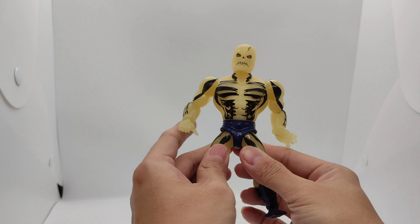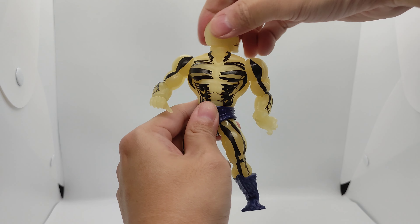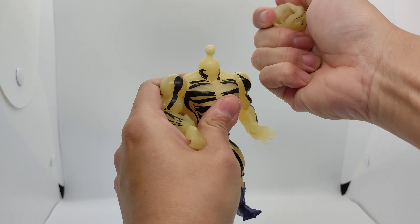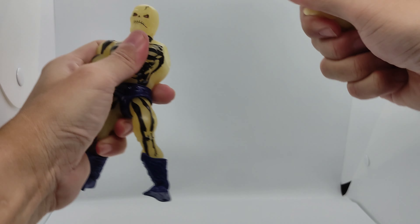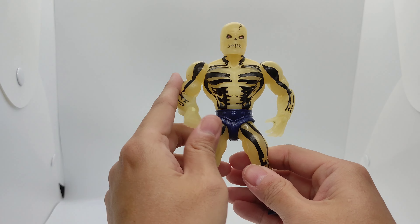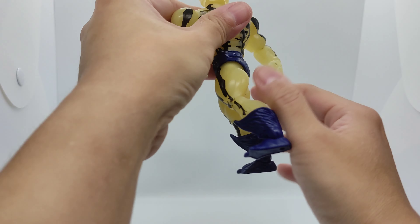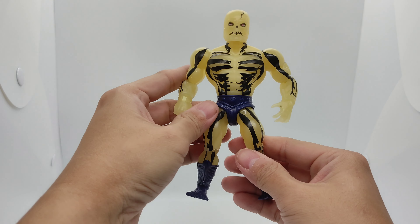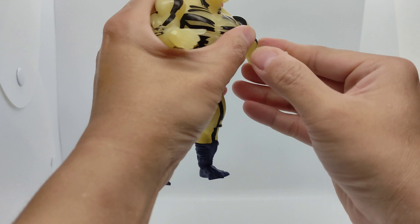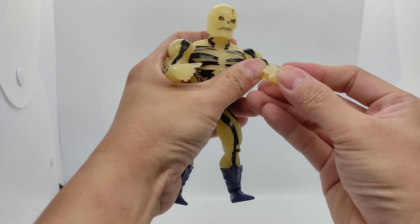He has the same articulations — you can rotate his head back and forth, 360 degrees. You can take it out. His arms rotate as well. His muscular body is the same as He-Man's. There's waist articulation — it rotates but doesn't have an action swing. At the elbow you can bend it, and the hands just rotate back and forth.